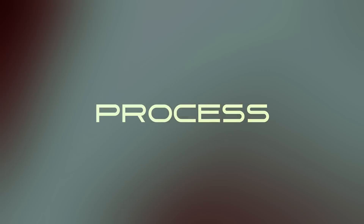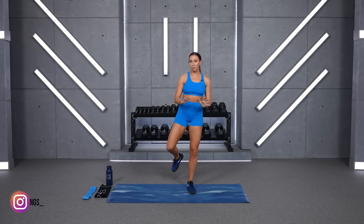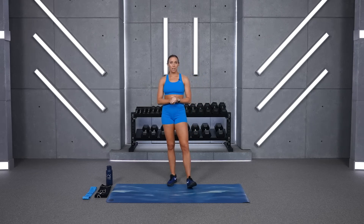Hey everyone, welcome to your 30-minute bodyweight boot camp. Grab some water and let's get started. The only thing you're going to need today is just some space on your mat. I have the option for you to bring in a medium or light glute resistance band for a fire hydrant move towards the end, but it's not mandatory. And then your water and your sweat towel.